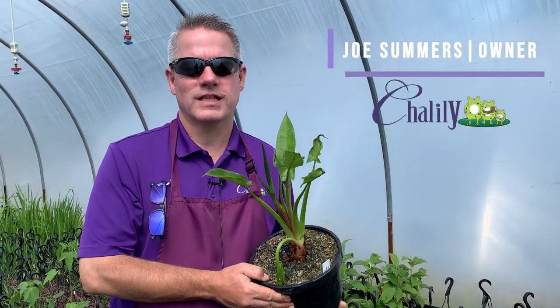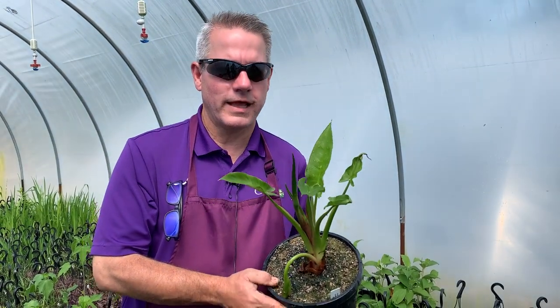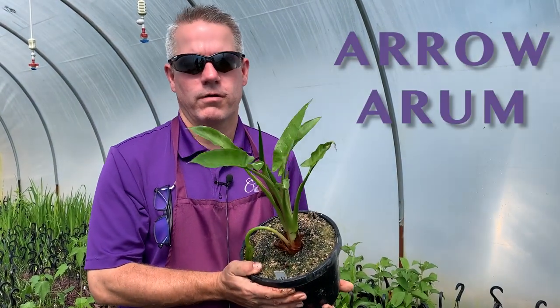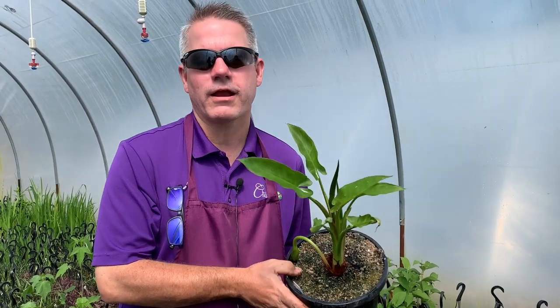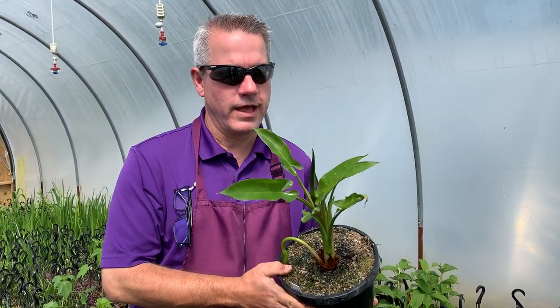Hi everybody, it's Joe from Chilili, where we celebrate water in the garden. Today I wanted to share with you a really popular plant. This one's called arrow arum. Some folks will even call it arrowhead, but that can get confused with another plant that's also called arrowhead.